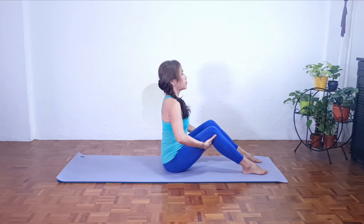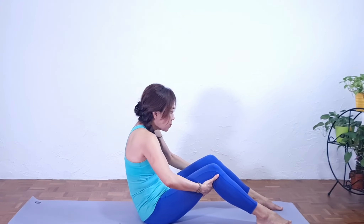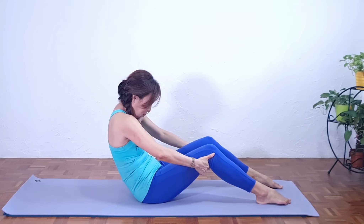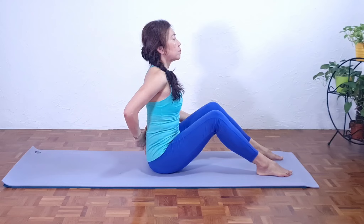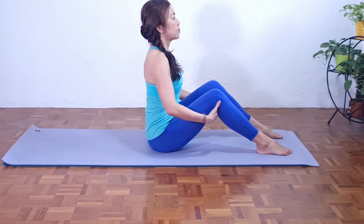Just remind everybody not to collapse as we roll back. You want to avoid squeezing your shoulders. Make sure there's space in your lower back. We're going to articulate the spine as we roll back.